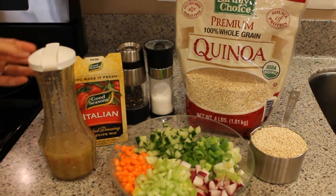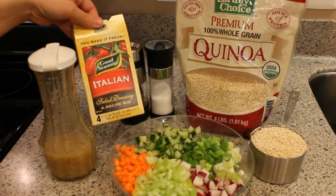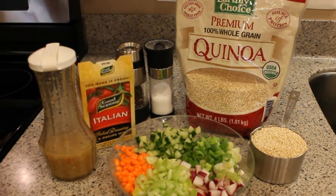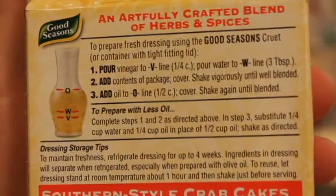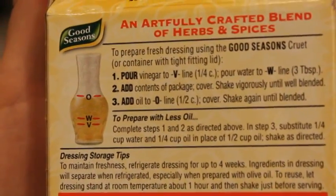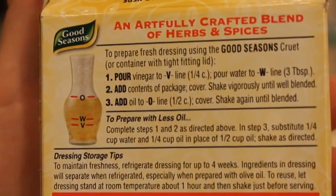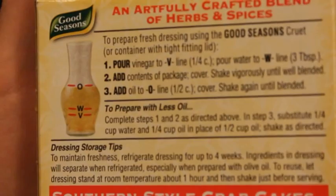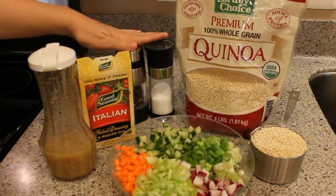For the dressing, I'm just using Italian dressing. This is my favorite type, or you can use the kind that comes already mixed up in a bottle. If you're using the mix, replace the water with additional vinegar, and it will give you a nice concentrated dressing that will absorb into the quinoa and the vegetables and give a really great flavor. Then I'll just season with salt and pepper to taste.